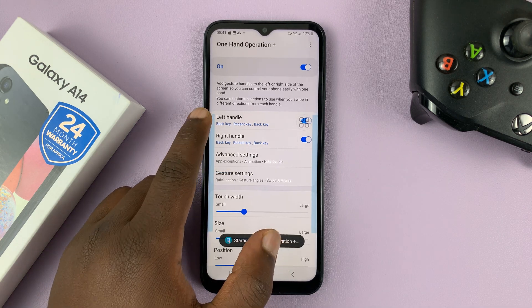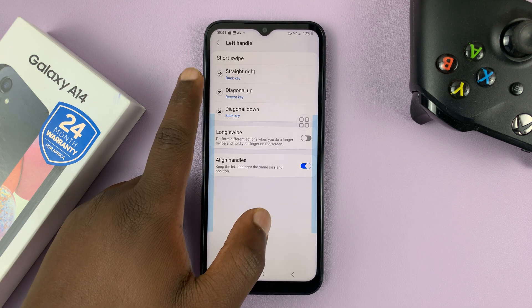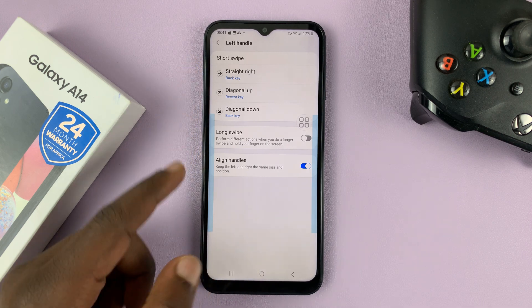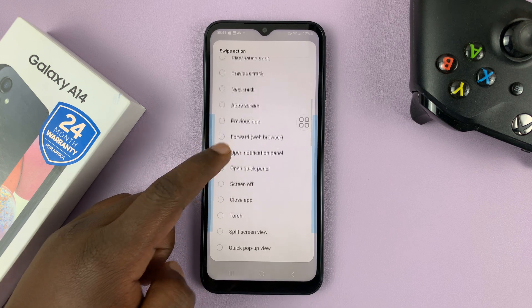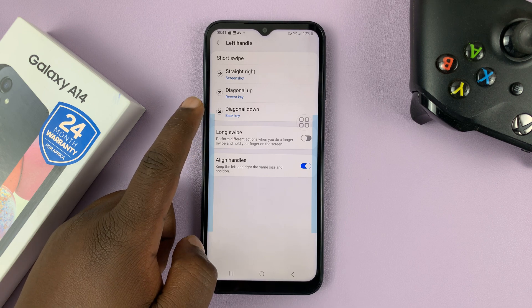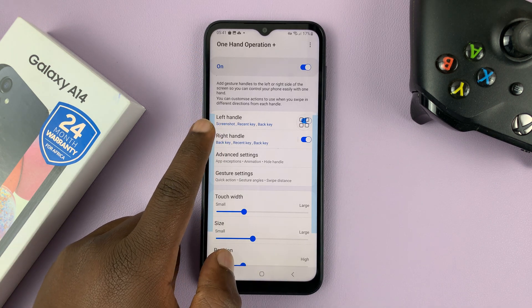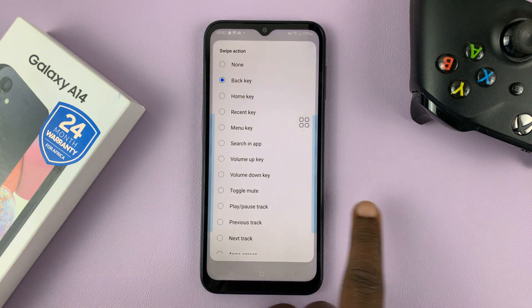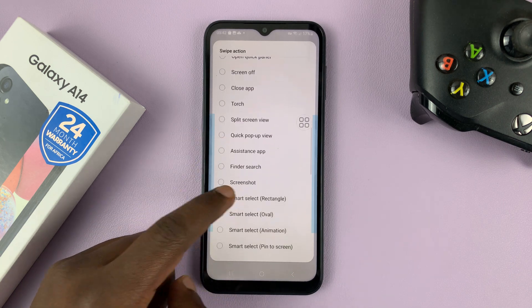You can choose left handle and right handle. For instance, select left handle, swipe straight right — I want to assign a function to that, so I'll assign the screenshot function. Then go back and do the same for the right handle: go to right handle, straight left, which means swiping from right to left, and also assign that to screenshot as well.